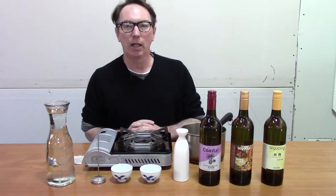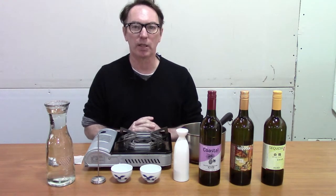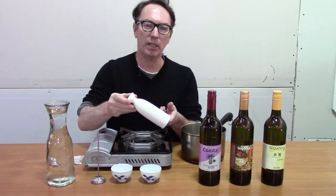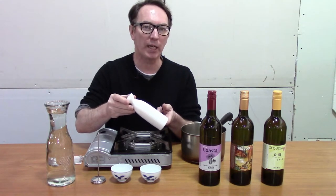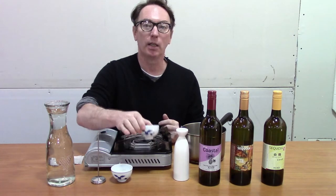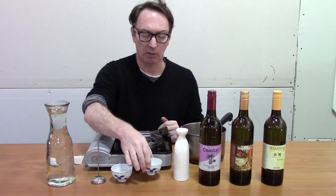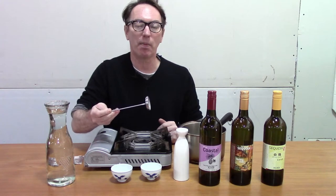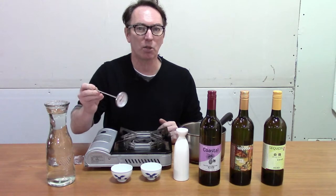To properly warm sake, you're going to need a few utensils. Most of them are common to the household, but let's go through them. The first is the carafe — I prefer a ceramic carafe. You just need some type of vessel that can be warmed and preferably hold the heat after you've warmed your sake. Second are cups — I like a wide-rimmed cup so that I can smell the aroma. Another one is the thermometer. A food-grade thermometer can help tremendously; if you don't have one, you can still do this, but it does take the guesswork out of it.